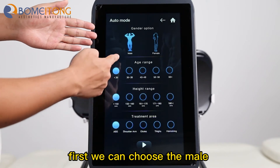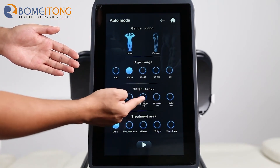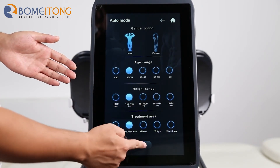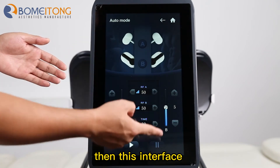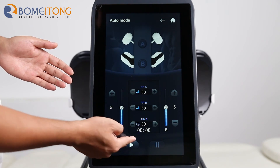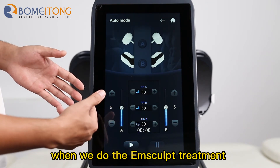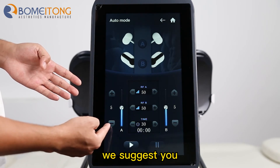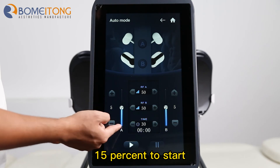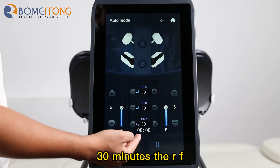First, we choose the male or female and the treatment age. This is the height for the client and the treatment part. Then on this interface, we can adjust the energy and the working time. When we do the Mscorp treatment for the first time, we suggest you start with the energy at 50%. One session treatment time is about 30 minutes.